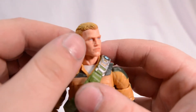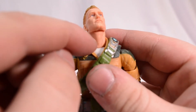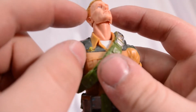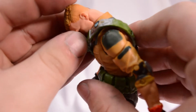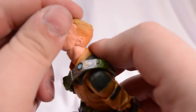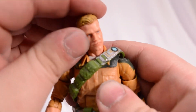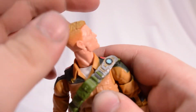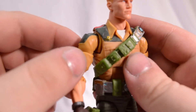Starting off with the head articulation, he seems to have two points of articulation — one down here in the lower neck, and then he's got a ball joint up here, which really enhances his movement. He can look down incredibly far and up even more so. He's got a lot of head tilting and can spin a full 360. That's going to do it for the head.